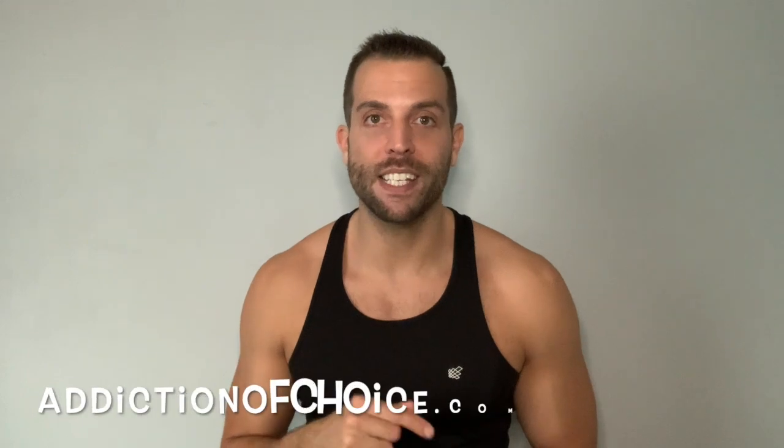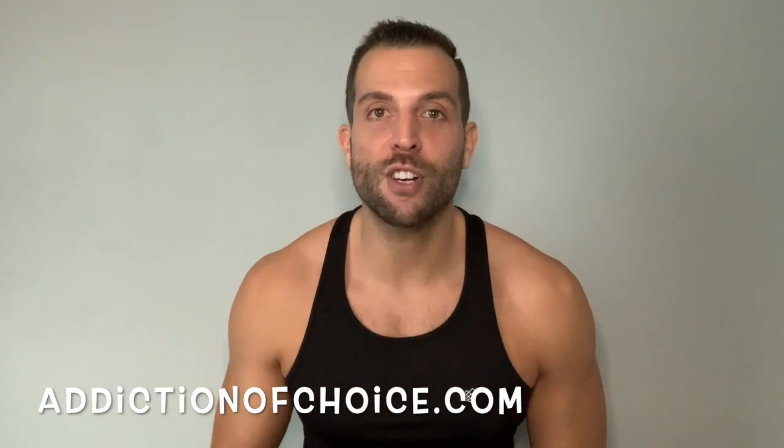I like to keep things short, sweet, to the point, and valuable — and that's exactly what you're going to get in this video. Please go to my blog addictionofchoice.com, subscribe to this channel, and follow along for more to come. Thank you to everyone who has subscribed so far. The title of this video is 'Food Prep for the Lazy.'